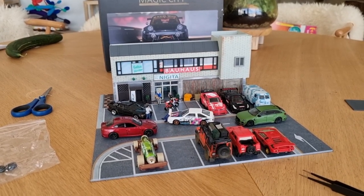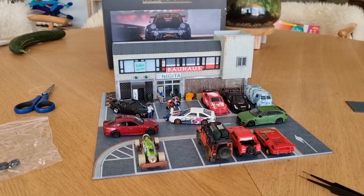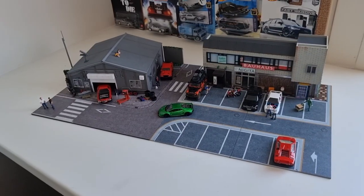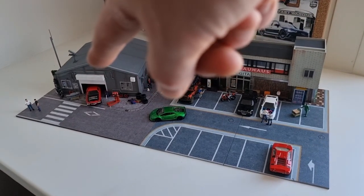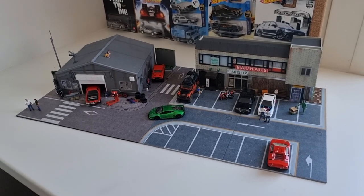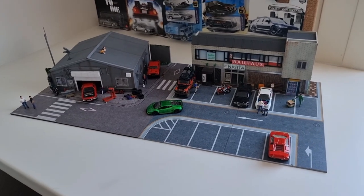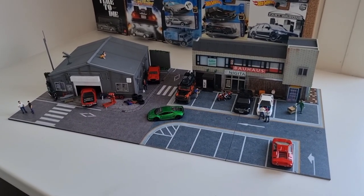Now there is one more thing to do — I'm going to show it next to the other diorama I have from Magic City. So here it is next to the other Magic City diorama I've got. I did a review about that one, you can look it up on my channel. Man, this looks good! By the way, there is another Magic City diorama on its way to my home — a Lawson supermarket. I placed a picture of it in the community section.